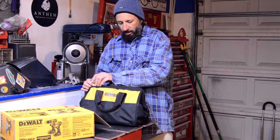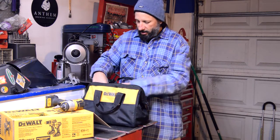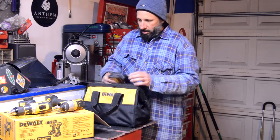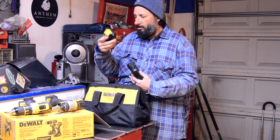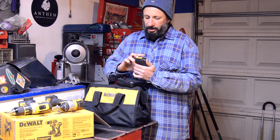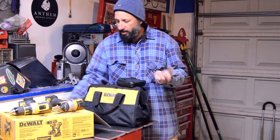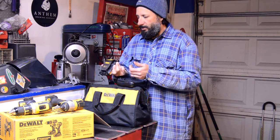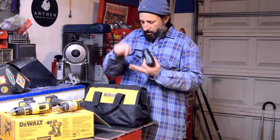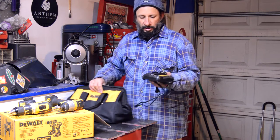You get a little bag, the impact driver, and the drill. It comes with a couple of battery packs — the same style as the one I found. One difference with the found battery is it has a little battery indicator with two LEDs showing how much charge is left. The kit batteries don't have that, but with two devices and three batteries it's pretty difficult to run out of juice.